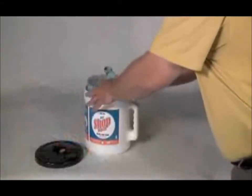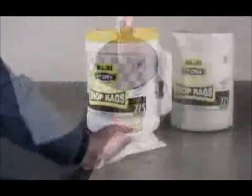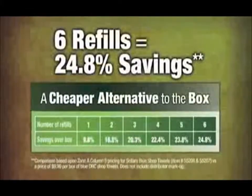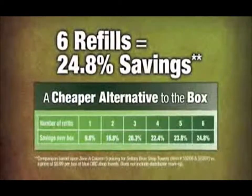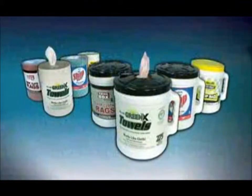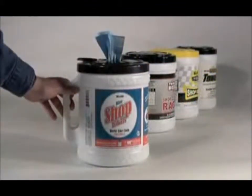Another big advantage of Cellars Big Grip Buckets, and the key to their economy, is that they can be refilled. Big Grip Buckets are designed to be used again and again. Each time you refill your bucket, it disperses the initial cost of the bucket and makes it an increasingly cheaper alternative to boxes. When used in conjunction with refills, Big Grip Buckets provide higher protection for a lower cost.